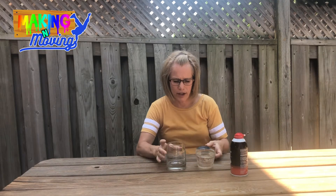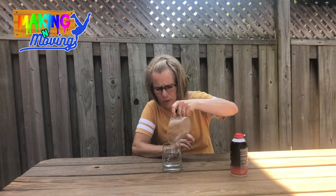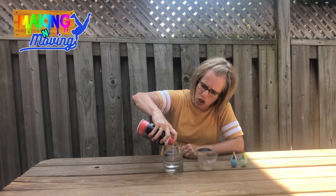So to start with, we take the cup and we're going to put the water into the cup. We're gonna fill it three-quarters full, and then we're gonna take our shaving cream and put it on top of the water.